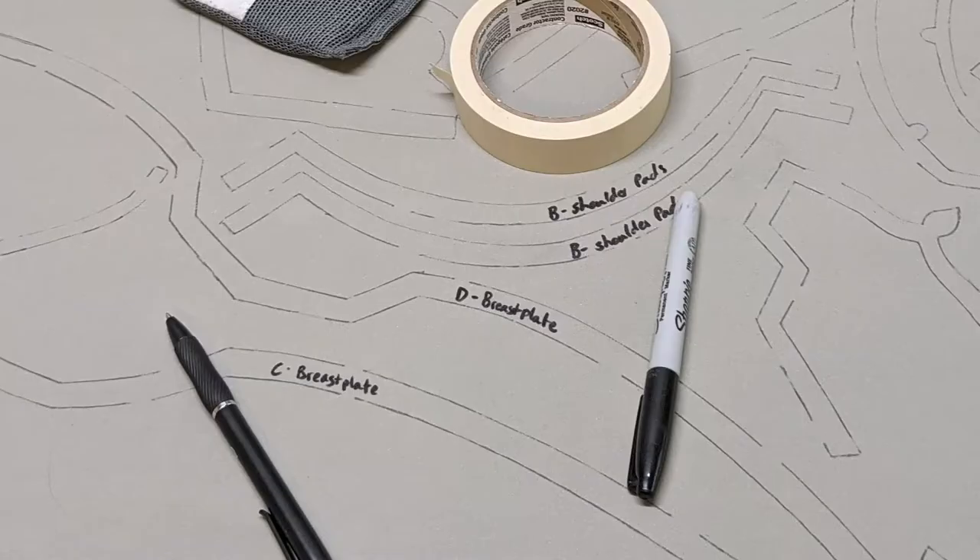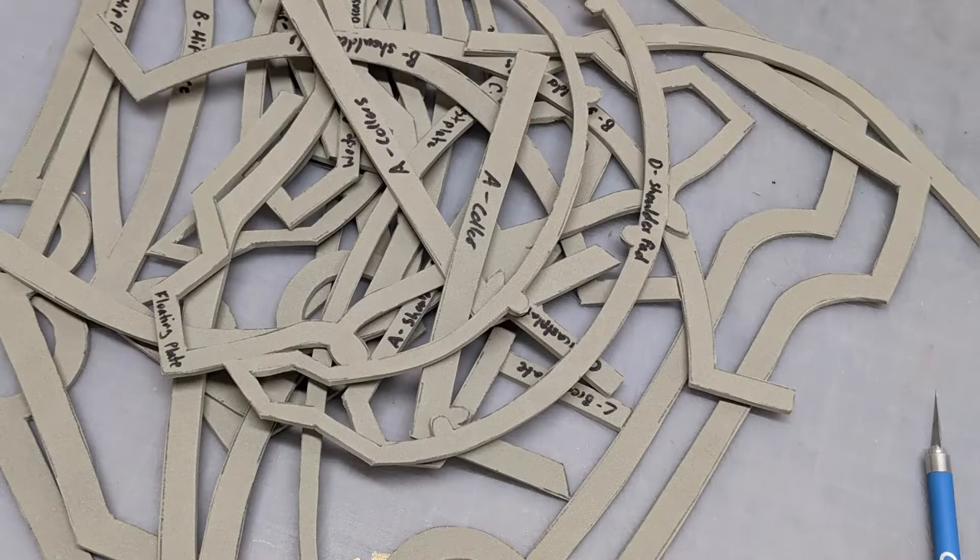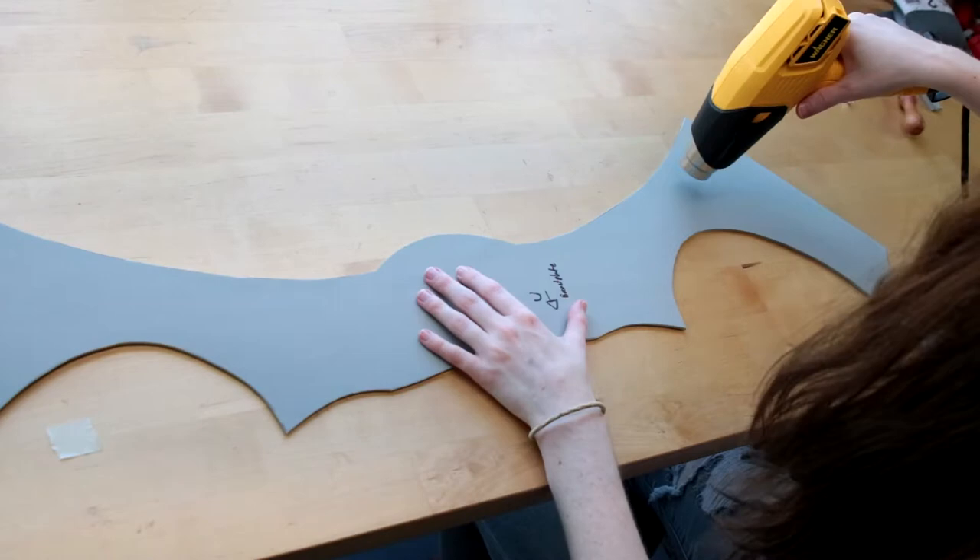To first start off, I traced every single piece of the pattern onto 4mm EVA foam, and then cut each piece out with an exacto knife. After that was done, I then used a heat gun to heat treat both sides of all of the EVA foam pieces.